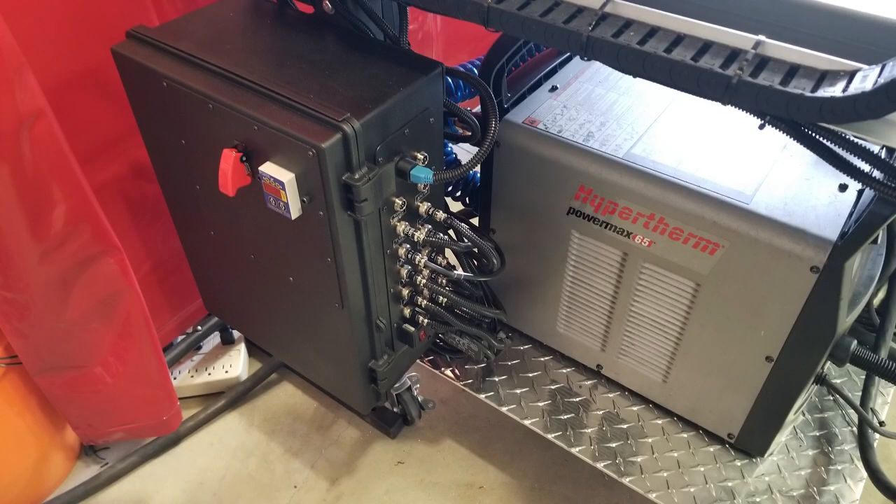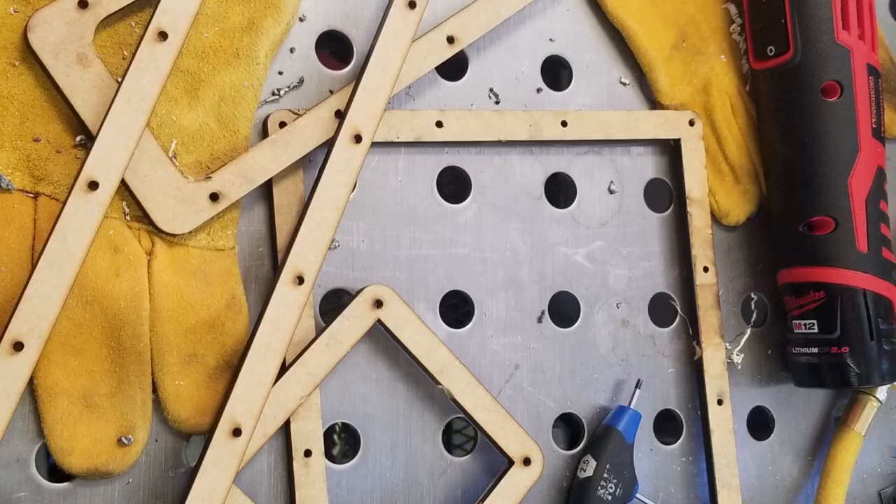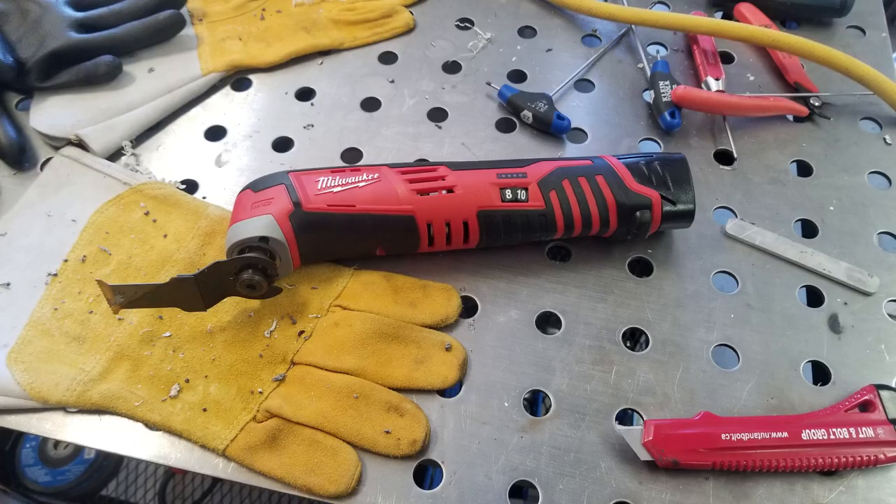Here's how it mounts up. There's the top mount — I'm using a clamp to hold it in place so I can get a center punch, drill it in, and here it's mounted up. I'm using UCNC to run this new controller; so far I like it, works good. Here's all the templates I used to cut out all the holes and the Milwaukee multi-tool that I used to cut the holes.